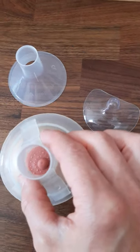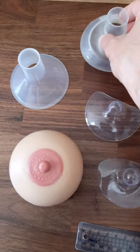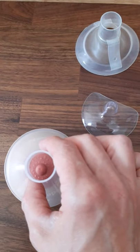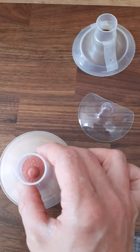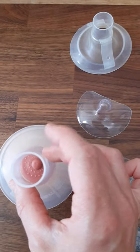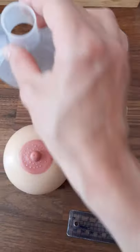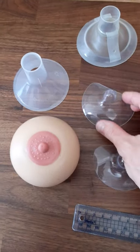To figure out which is the right size pump shield for you, you can try out different sizes and see whether your nipple is moving freely back and forth inside the funnel, not rubbing against the inside of the funnel — then it would be too small. If the areola is drawn in, it'll be too large.